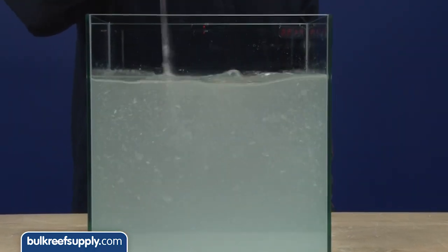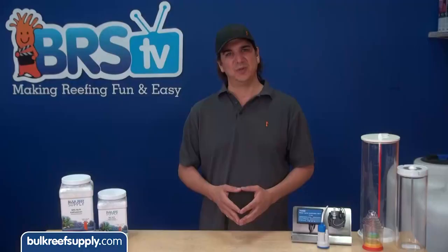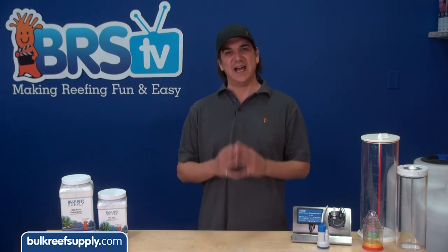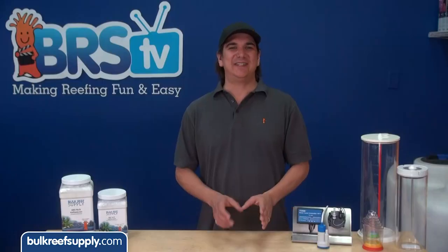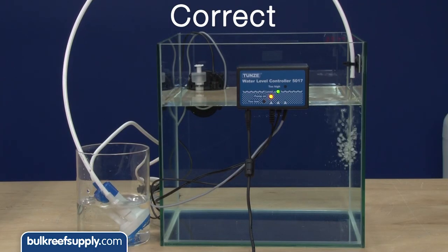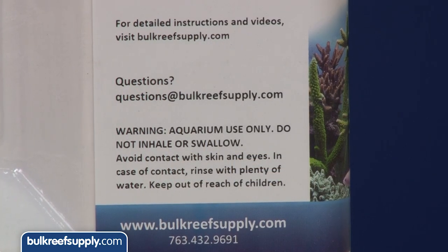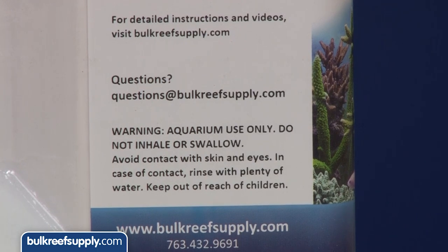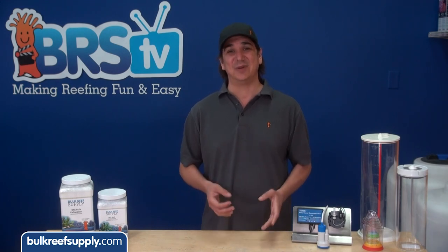A couple last things on dosing kalkwasser: once it is mixed do not mix it again. We want to limit the amount of carbon dioxide the kalk solution interacts with because carbon dioxide depletes the strength of the solution. Never mix the kalk after initial stirring, and for the same reason make sure to put a tight-fitting lid on your storage containers. Also pay attention to common sense rules for siphoning - make sure the tube used to dose kalk to your tank or sump is located above the storage container to prevent siphons. If you place the storage tank above where the kalk enters the tank it will absolutely create a siphon and empty the entire storage container into the tank, which is bad. Calcium hydroxide is also very caustic and not good for your skin, eyes, mouth or body, so read the safety information on the manufacturer's packaging.